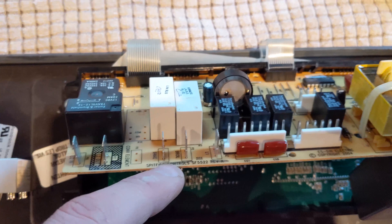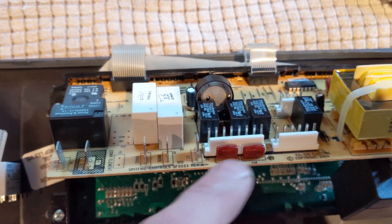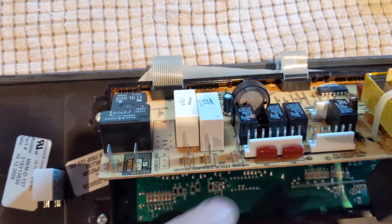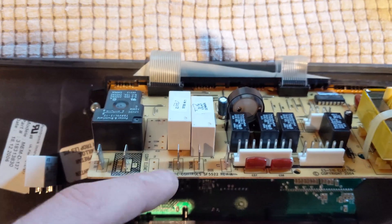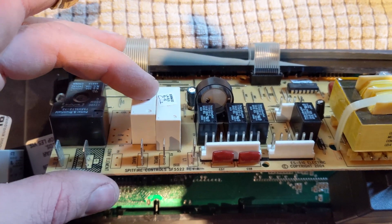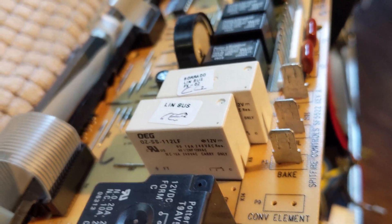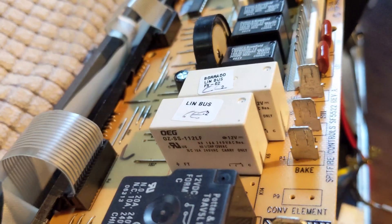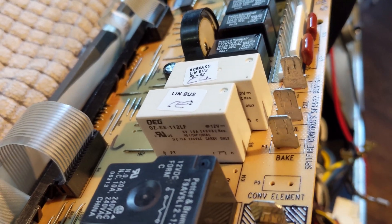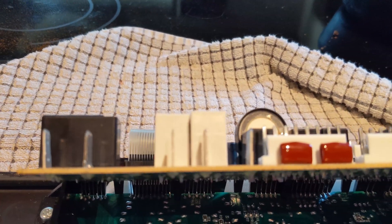I started looking at what supplies power to these terminals. We knew that we have power coming into the whole unit because everything else on this works — all the burners, everything works. I noticed there are these two relays right here. One is for the bake element, one is for the broil element. On the side you can see this is a 12-volt triggering input and it outputs 240 AC, up to 16 amps. So we've got those relays right there.